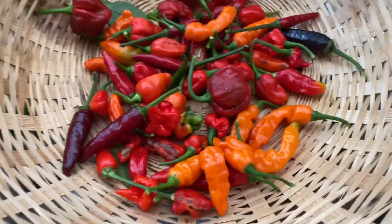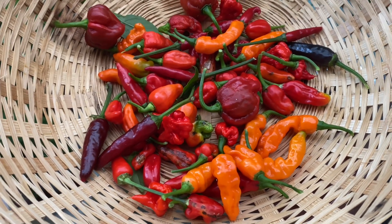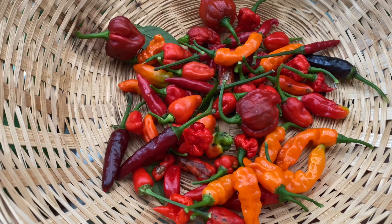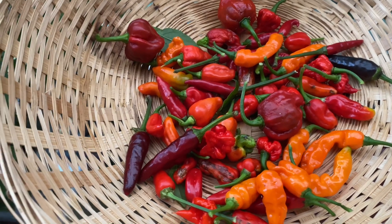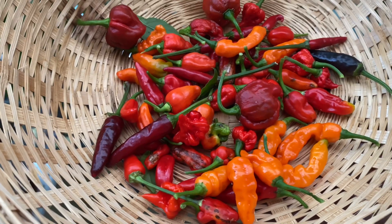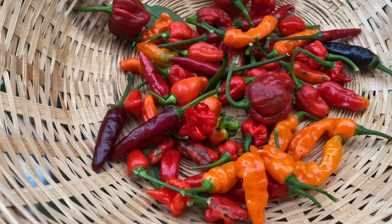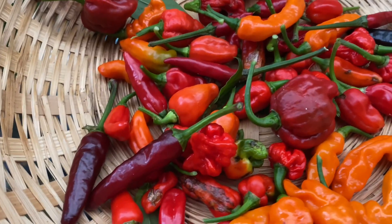There you have it — today's harvesting of all the chilies. I'm gonna keep these for seed. I've got loads more getting ripened so I'll be doing another harvest inshallah. That's all for today's video everyone, thank you all for watching. Please don't forget to hit the like button and subscribe. Assalamualaikum.